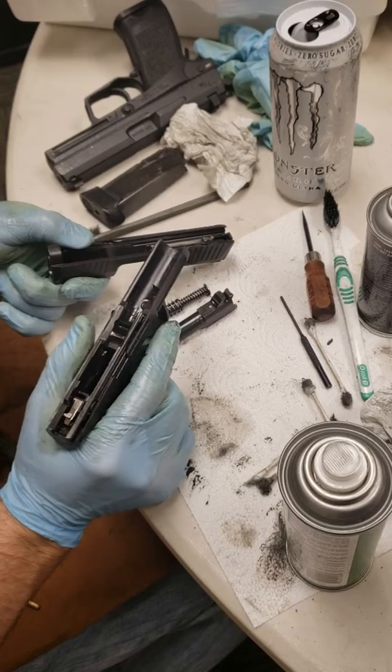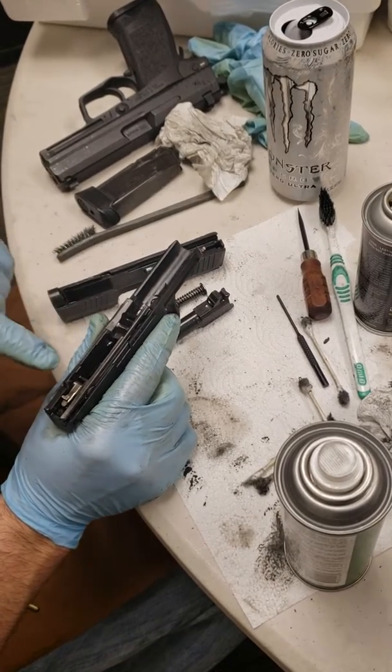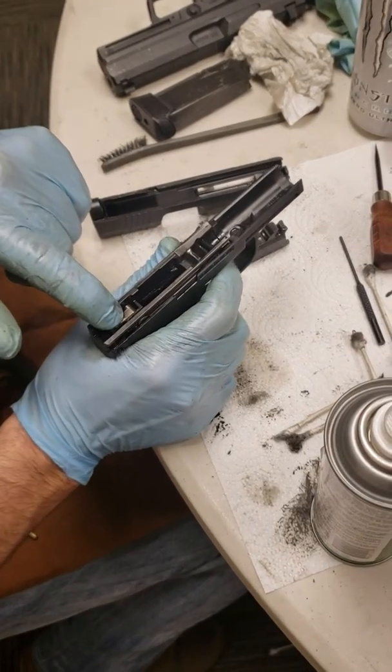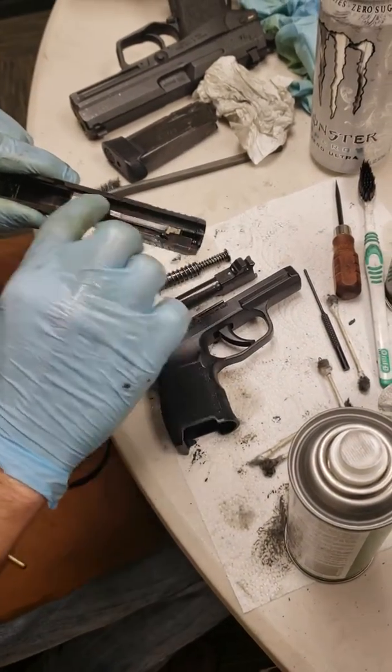While you've got it apart, you may want to clean it. To do that, I would suggest making sure that these rails are clean, as well as your sear back here. Making sure this area is clean.